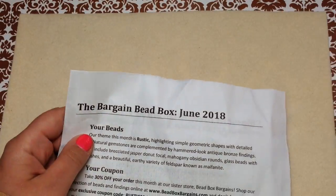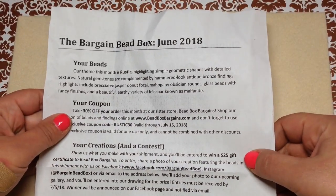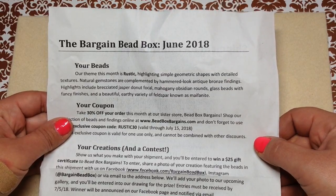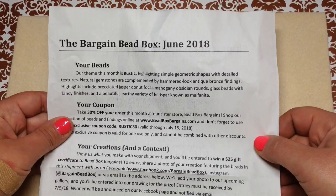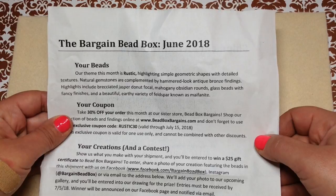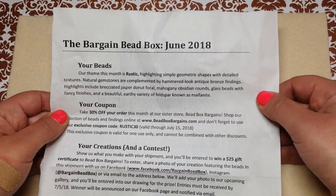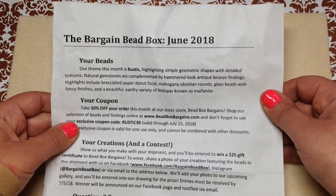We get a little letter that tells us about what's in the box. The theme this month is rustic, highlighting simple geometric shapes with detailed textures. Natural gemstones are complemented by hammered-look antique bronze findings. Highlights include brecciated jasper donut focal, mahogany obsidian rounds, glass beads with fancy finishes, and a beautiful earthy variety of feldspar known as mafenite.